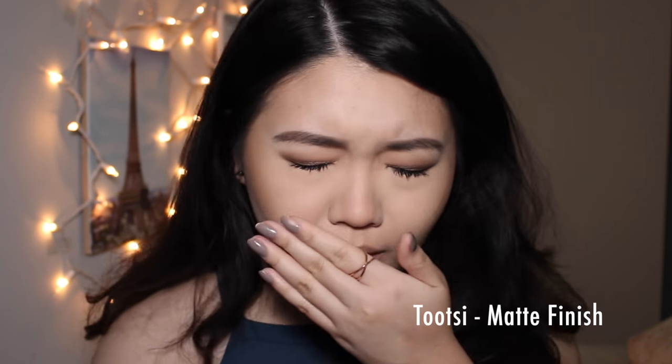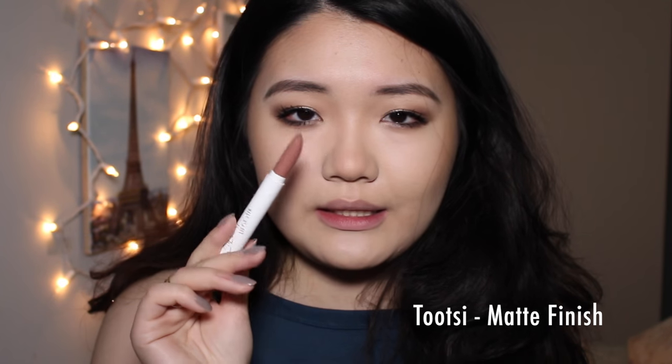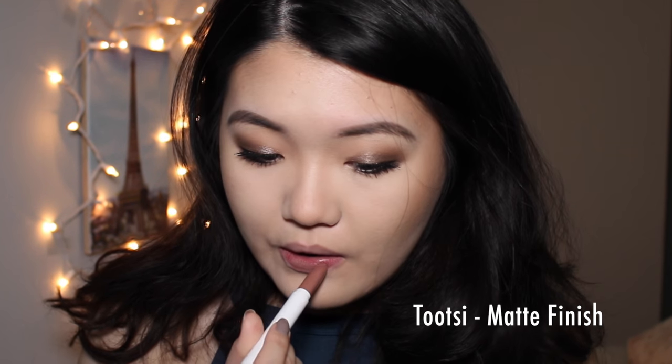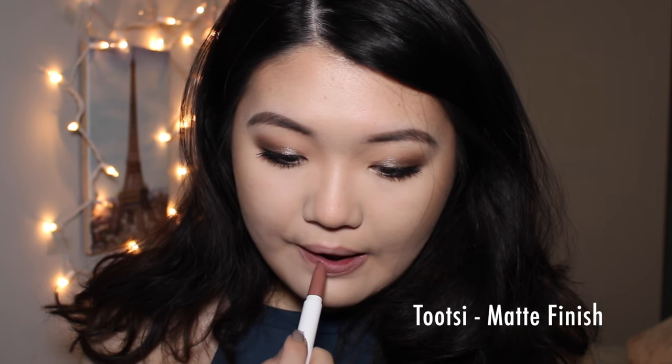Today is a different day, obviously, because my makeup is different. I forgot to do a shade that day when I was swatching everything, and it's a lippy stick in the shade Tootsie. This is a matte finish, so let me just quickly show you guys what this one looks like. This is definitely a color that's really on trend right now. It's very mauvey, a little bit grayish, chocolatey — very pretty.